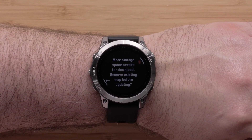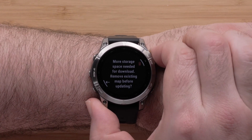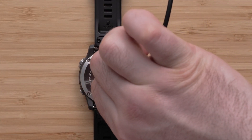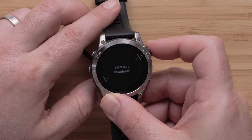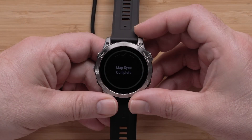Select Update. If you have limited space on your watch, a prompt will display allowing you to discard the previous map version. To begin the download, plug the watch into a power source to install the mapping update. Please note, this process will take a while to complete and will vary depending on the file size. When the download is complete, a completion screen will display.